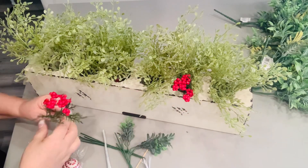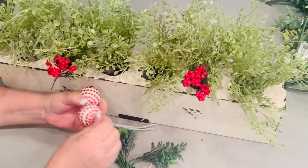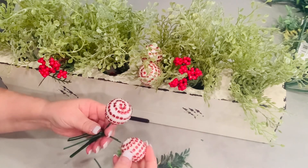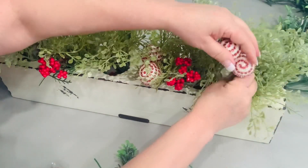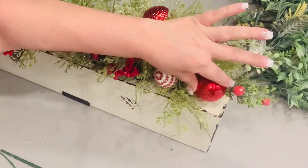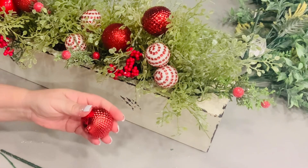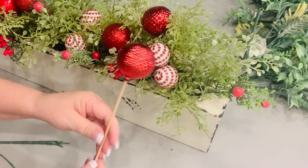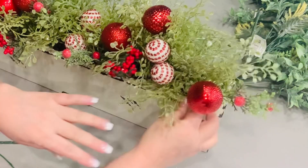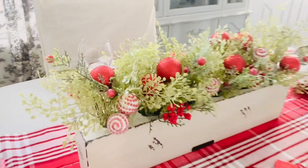I added some scrap red berries to go with my color theme and some small Dollar Tree styrofoam ornaments. A quick way to add those to any arrangement is to use your scrap floral stems — just poke one into the ornament and then pop it into your greenery or floral foam. You can also use regular ornaments and just set them in the greenery; they usually stay there. But if they're falling out, you can make them stay by sticking a skewer in through the ornament and it stays snug as a bug in a rug.